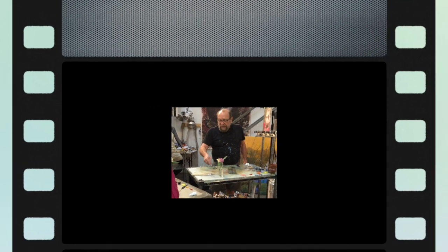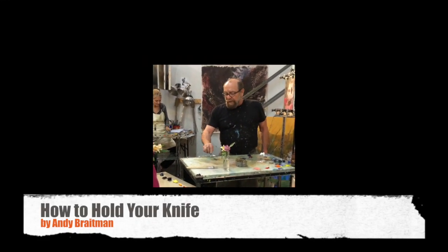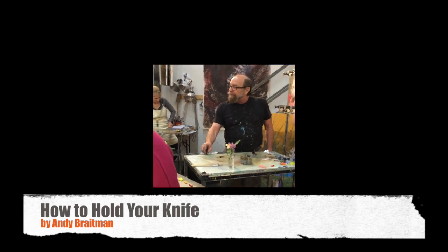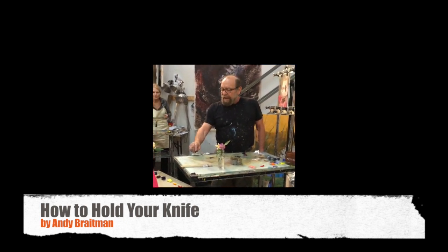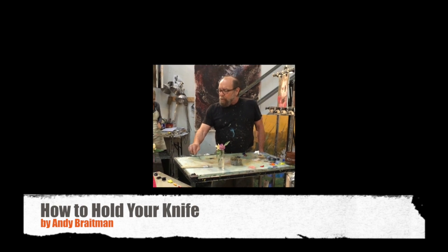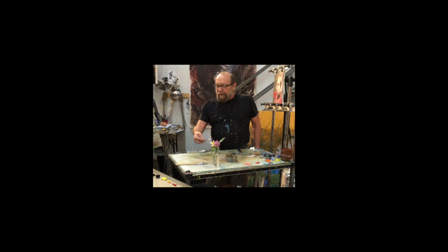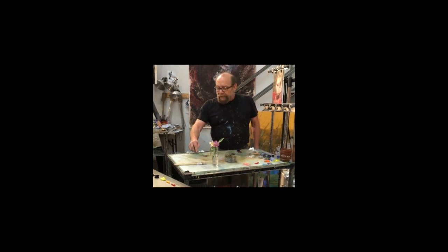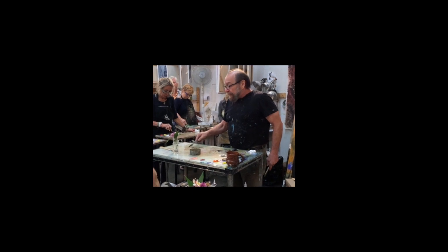Take the knife and lay it at an angle on the glass, and you're going to scoop the knife toward you so you're lifting the paint onto your knife — scooping it under the paint and pulling it up. You're just doing this little stroke. And in terms of speed of application...